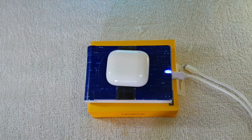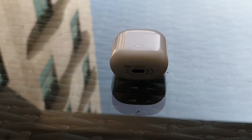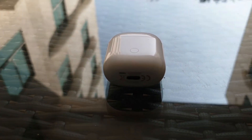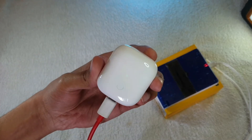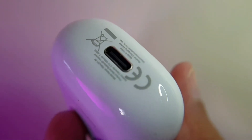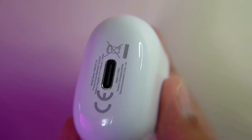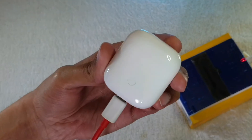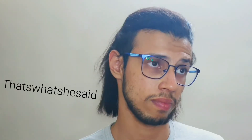Battery life is pretty great. Realme claims around 17 hours of playback including the cradle's battery, and it roughly holds up — I got around 14 hours of on-and-off usage, with each earbud session lasting about two to two-and-a-half hours, and the cradle lasting two to two-and-a-half days on a single charge. It charges quickly with wireless charging and even faster with the Type-C port, though oddly the plug doesn't insert all the way into the case.